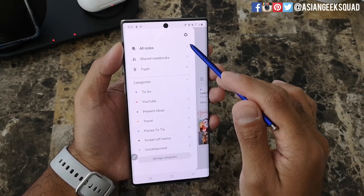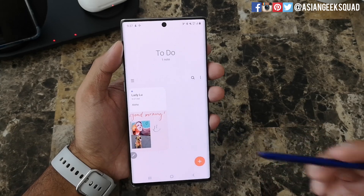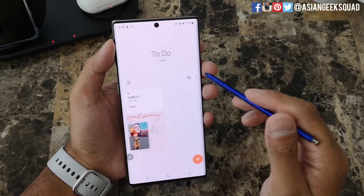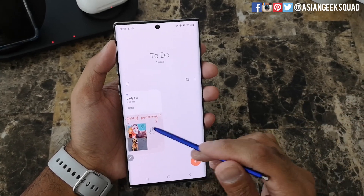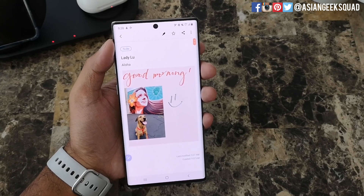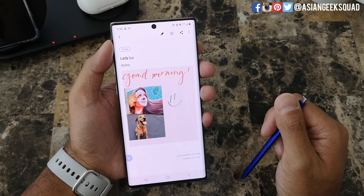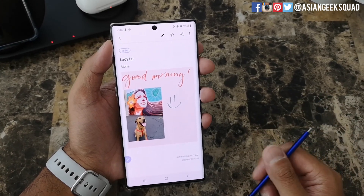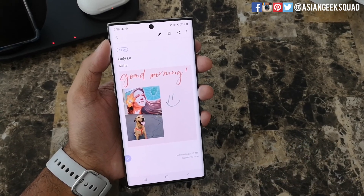And now that is filed under your notes. You'll see under 'All Notes' one entry, and under the category 'To Do' one entry. If you're going to do a lot of notes, I definitely suggest using the categories — this will help you navigate all your different notes. Alright, that's a quick video on creating a simple note for your Samsung Galaxy Note 10 or Note 10 Plus. If you have any questions, leave a comment below — we'll definitely do a more in-depth tutorial, so stay tuned. Thank you guys for watching. Aloha!